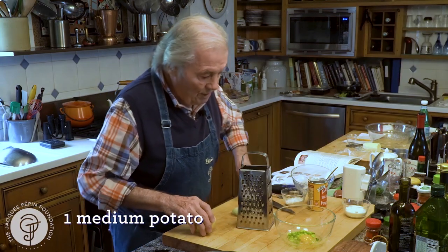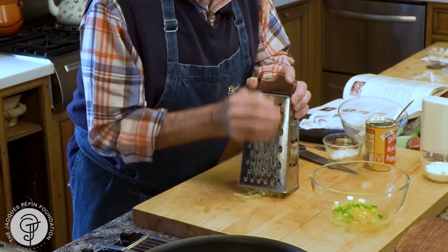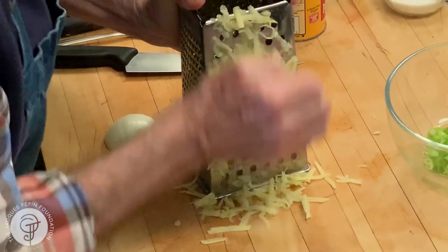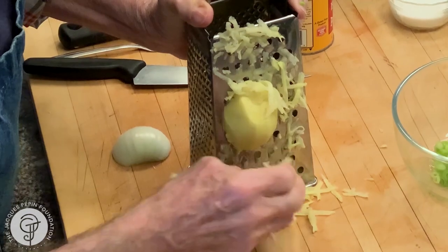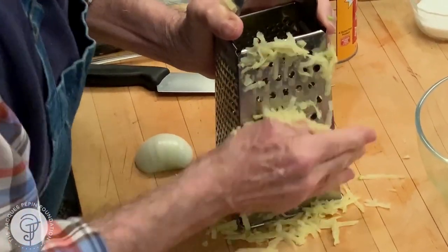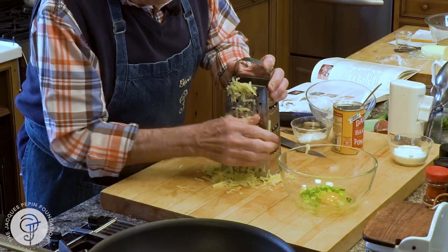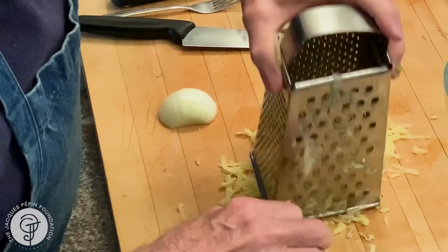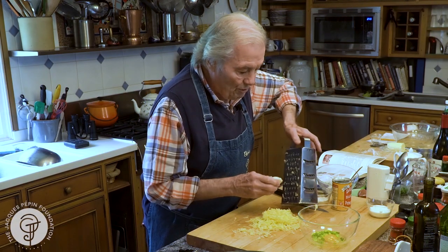I'm going to shred the potato on this side of the grater. You hold your potato like this, three-quarters of the way. When it comes to the end, put your hand flat so that you don't catch your finger. That's it. And maybe on the smaller part here, I'm going to do the onion.